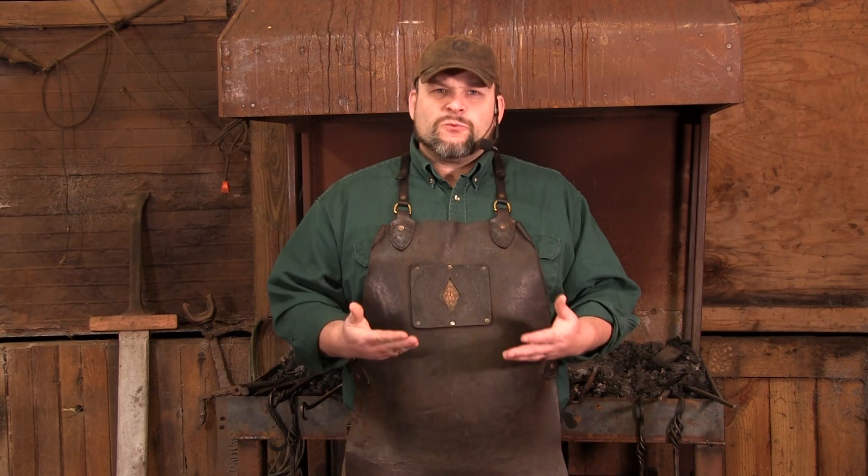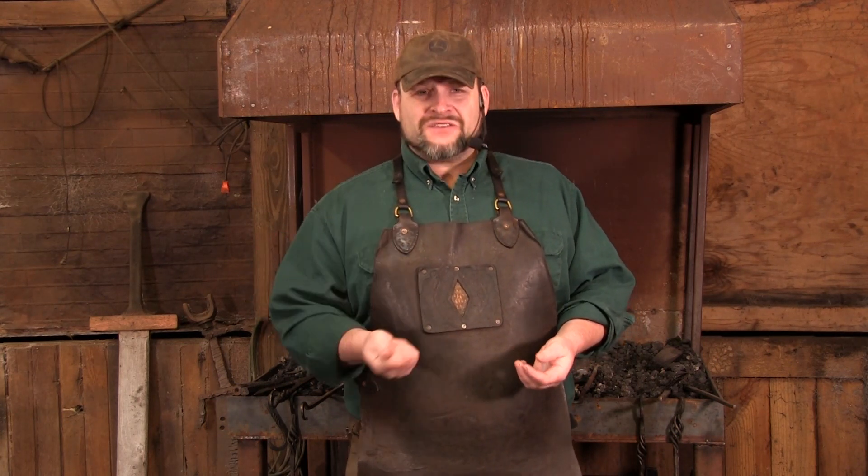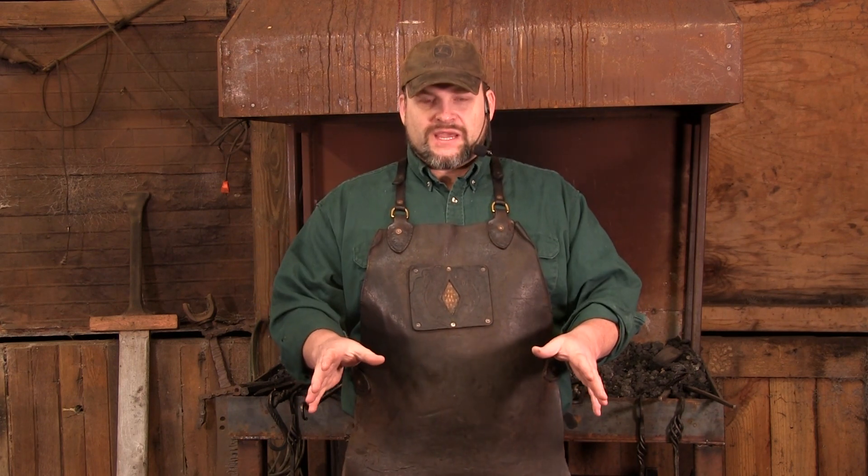I got a fantastic question the other day about blacksmithing hammers: can I take a cheap hammer, dress the face, and have it do the same job as an expensive custom one? The answer is wholeheartedly yes. The hammer I've used since I was 13 most likely came from Lowe's or Home Depot — nothing special — and it's lasted all these years.